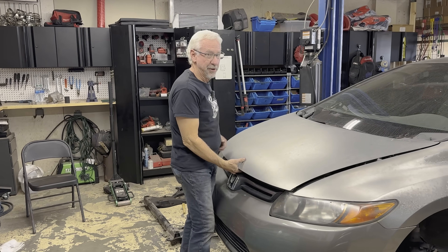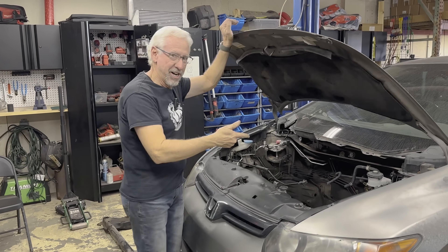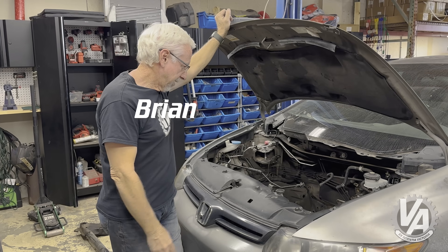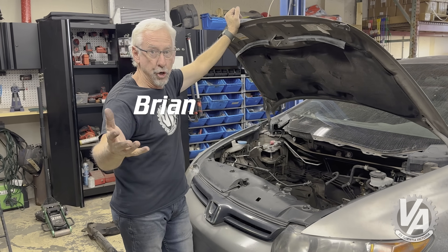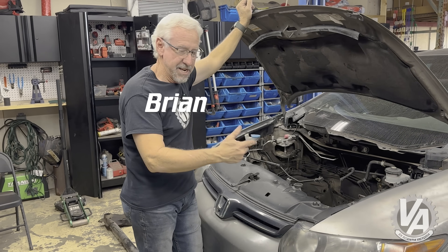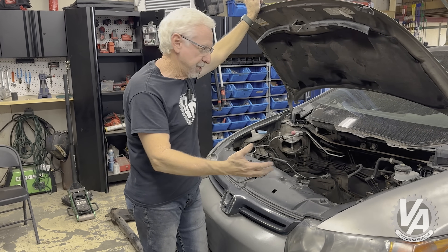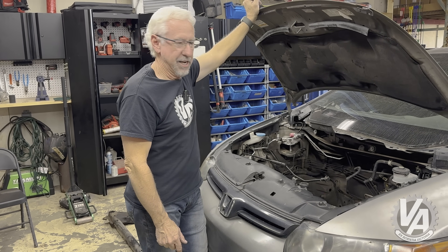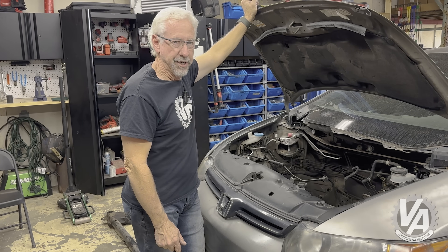Alright guys, this K24 swap is gone. Welcome to V-Tech Academy — you're about to get schooled. I pulled the K24 out of here so I could show you guys everything we did in order to get it in here, but now I'm left with this beautiful empty engine bay — one of my favorite things to see when I'm working at Hasport.